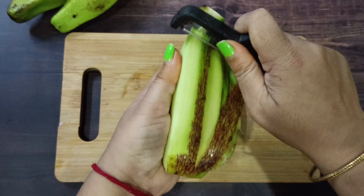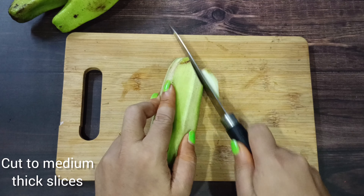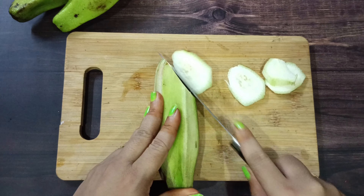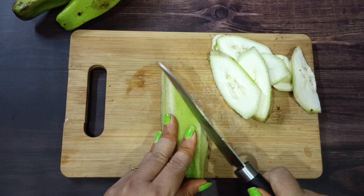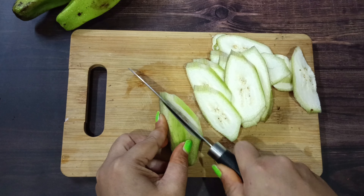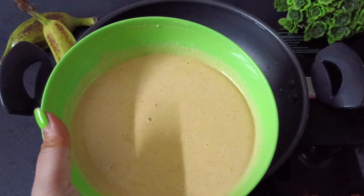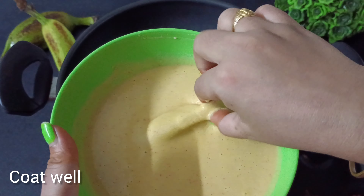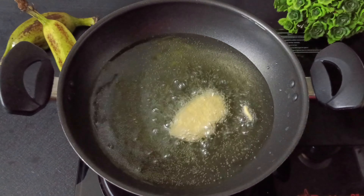Check it out — if you have a medium-size banana, you can make cross-cuts on it. Make cross-cuts on both sides of the banana.